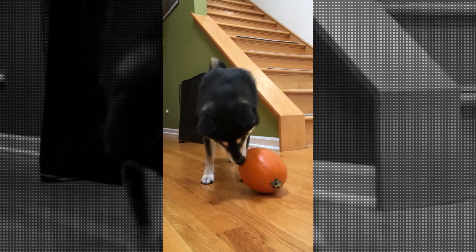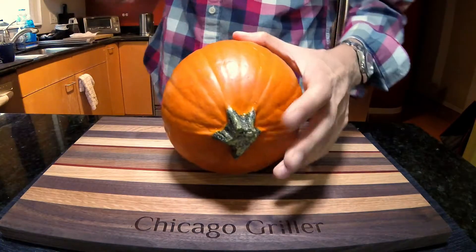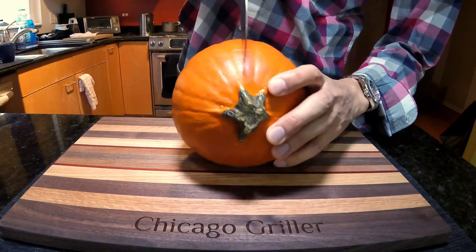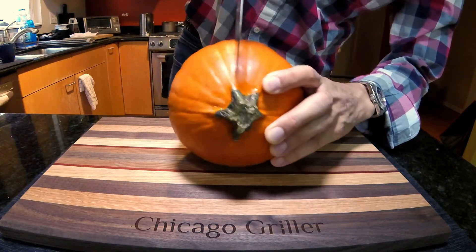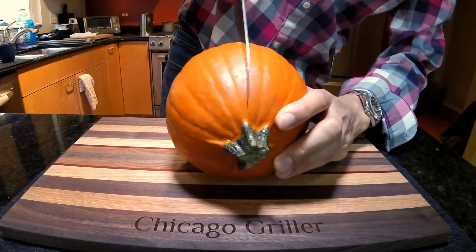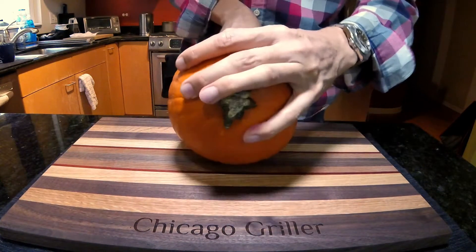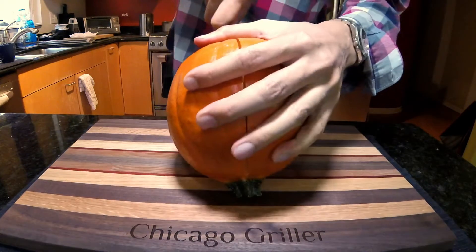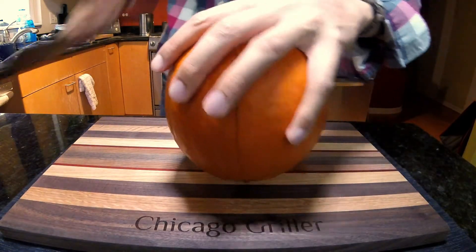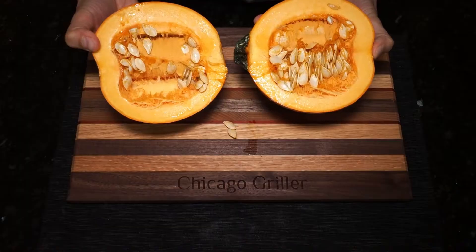And once your dog is done playing with the pumpkin, the first thing you need to do is cut it in half. So grab a sharp knife. The sharpest knife that I have is this Made In Cookware santoku knife. And as you can see, I am no professional chef here, so I'm having a little bit of trouble. And finally, carefully carving this pumpkin in half. And voila!